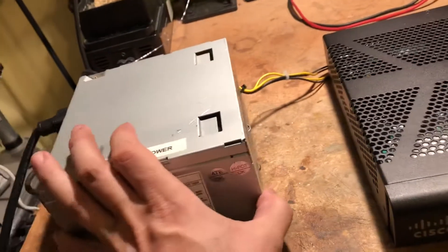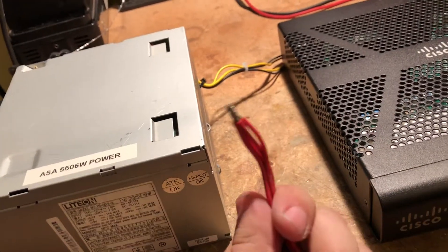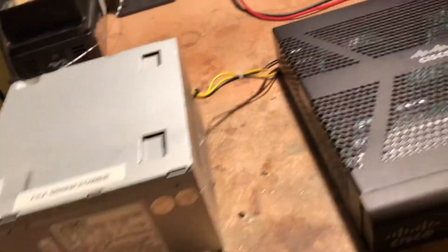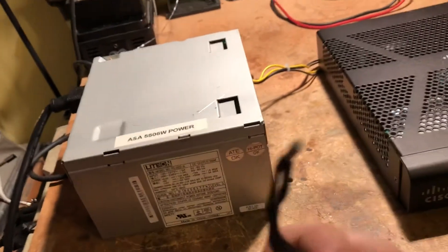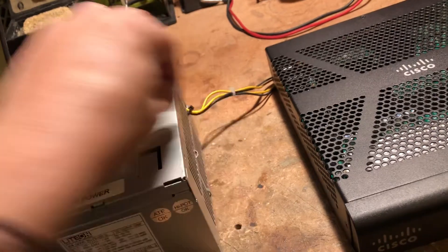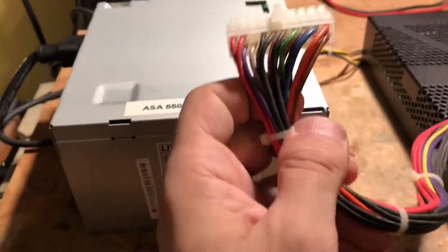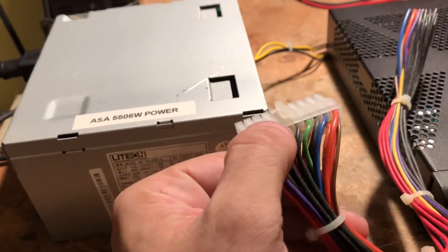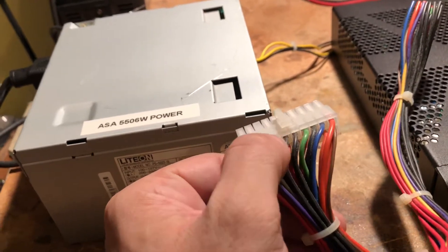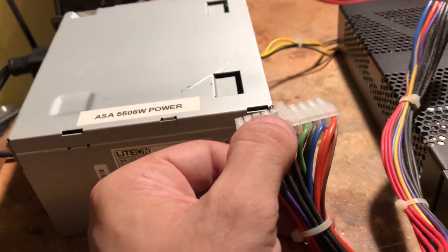What I did is I opened this baby up, unsoldered all the 5 volt, 3.3 volt, and ground rails, and removed all that. I left the 4-pin ATX connector — the one that usually connects to the motherboard. To get this to work, you'll have to jump the green wire and the ground. The green one right here and the ground next to it — that's essentially a power good wire.